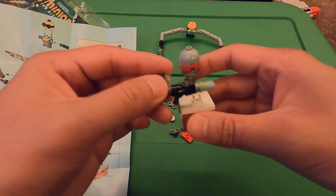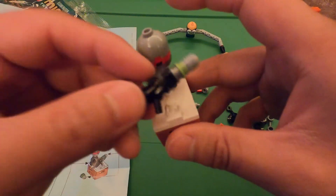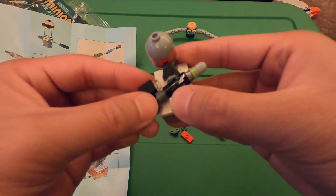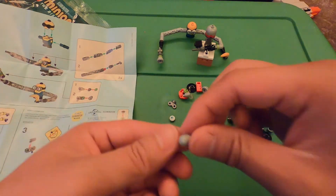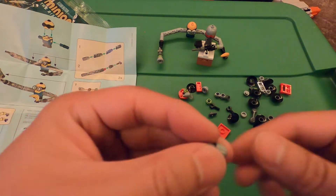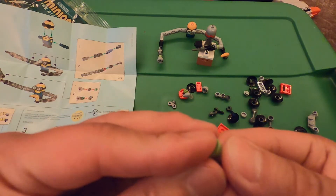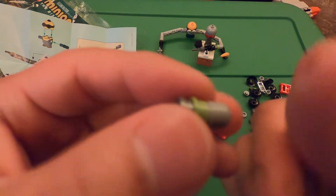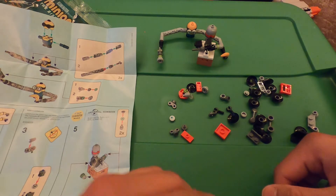Put the black handle onto this white hook on the lab table. Then we can make two other missiles — take another round piece, green piece, and then a gray piece, just like that.